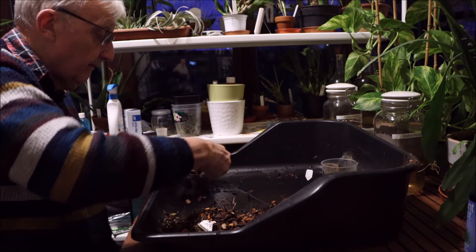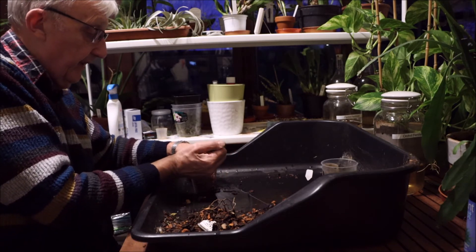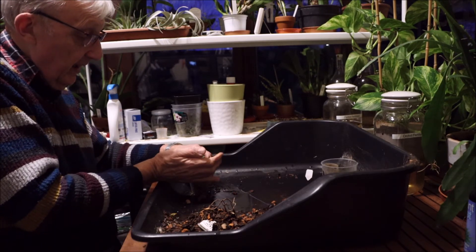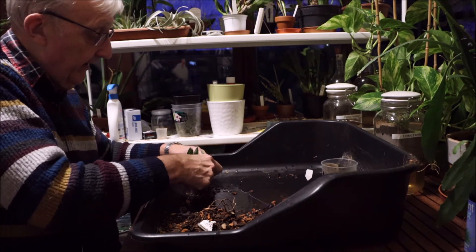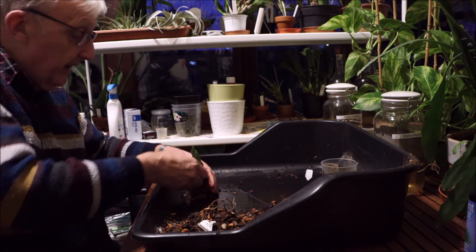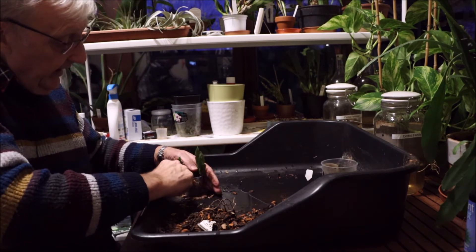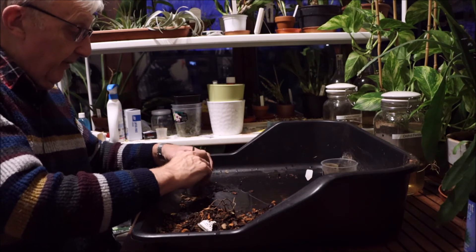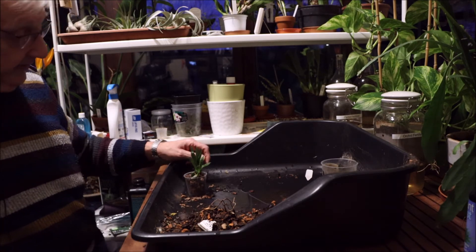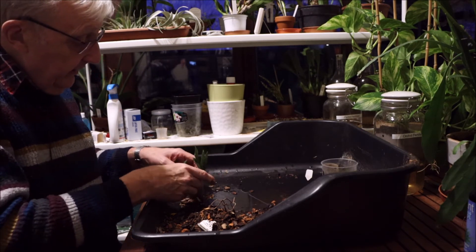As I understand it, Promenias are very closely related to Zygopetalums and they also like to be on the damp side. But I'm finding with a lot of plants that they say they like to be damp — yeah, but they don't like to be wet. And I've been caught once or twice doing that, getting it wrong. Plants that would actually be happier in bark have ended up in this compost, and you end up unfortunately with something that doesn't thrive.